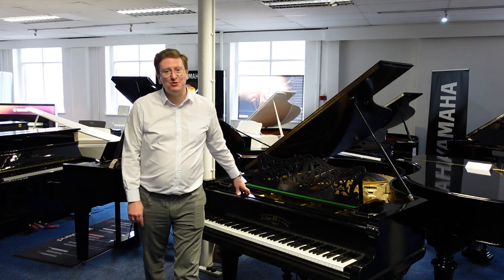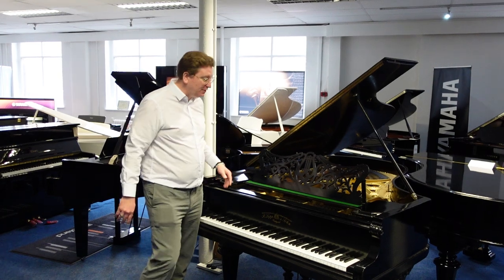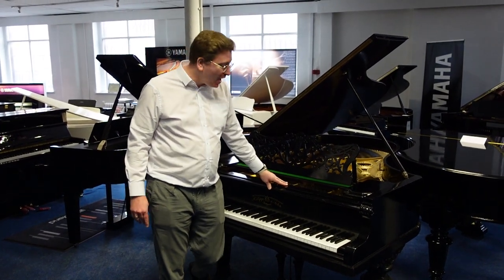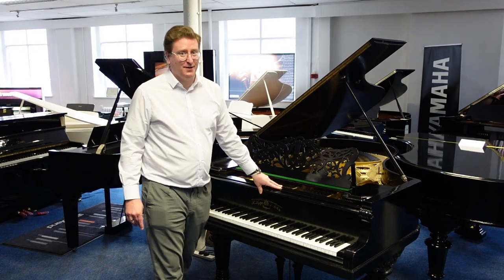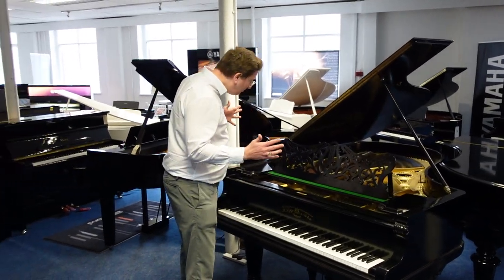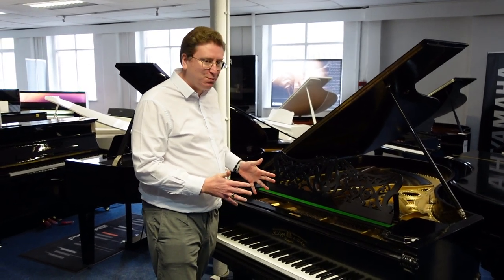Hi guys, it's James here from Rimmers Music, the piano people. And today I have a video presented to you — it is a Restoration Project Grand Piano, an R. Lip and Song. It is an older piano, this particular model, but it is available on the Rimmers Music website right now as a project piano.